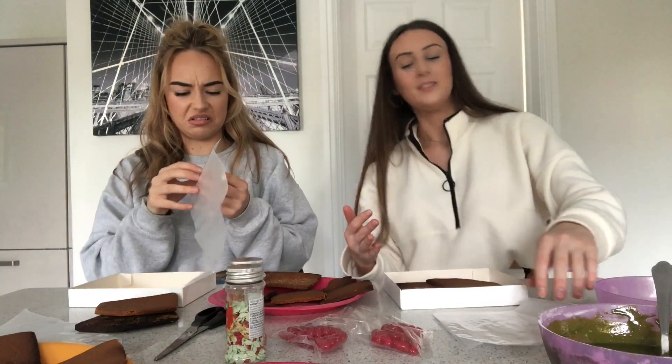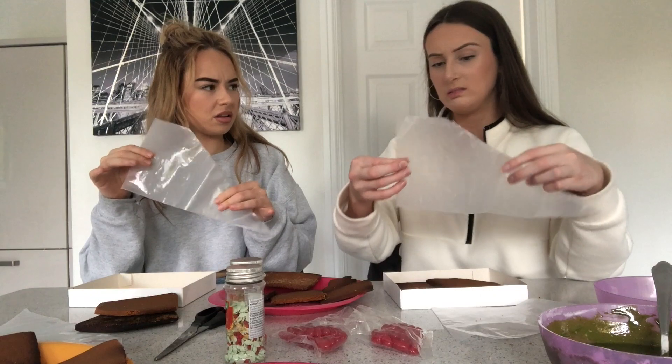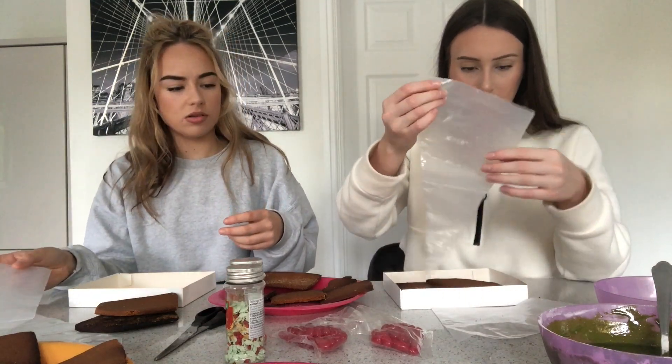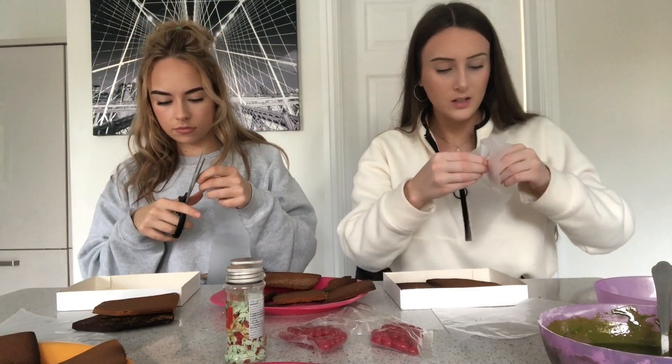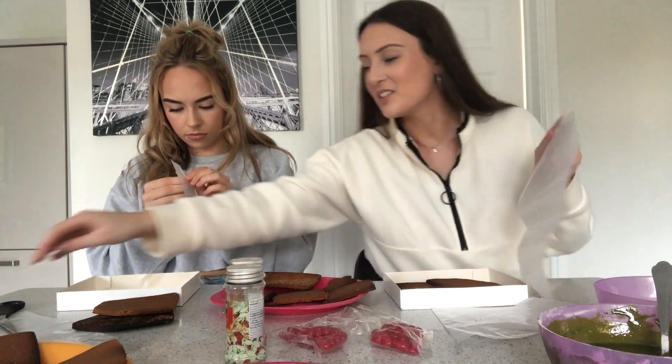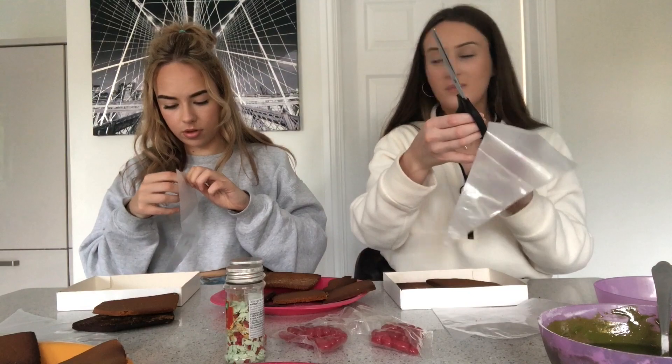Step one. Is it open at the top? I didn't cut you at the top. How do I do this? I'm just going to cut it. Open at the top — can you get this to the top? Screw it, I'm just going to cut.